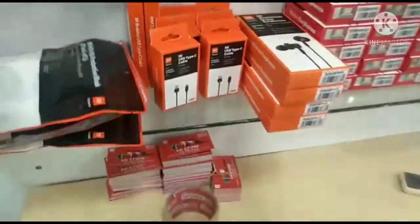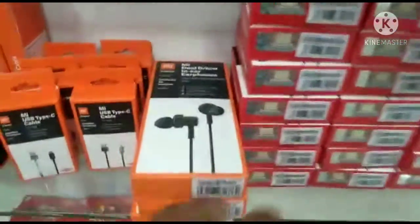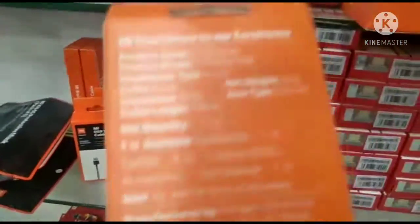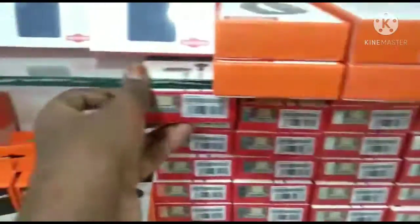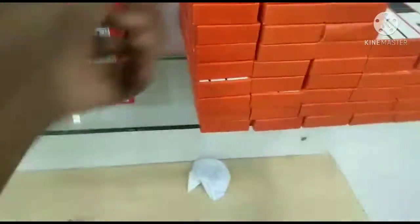There is a Mi mask and Mi USB charger. It's a single phone. It's a Mi headphone — a small box.